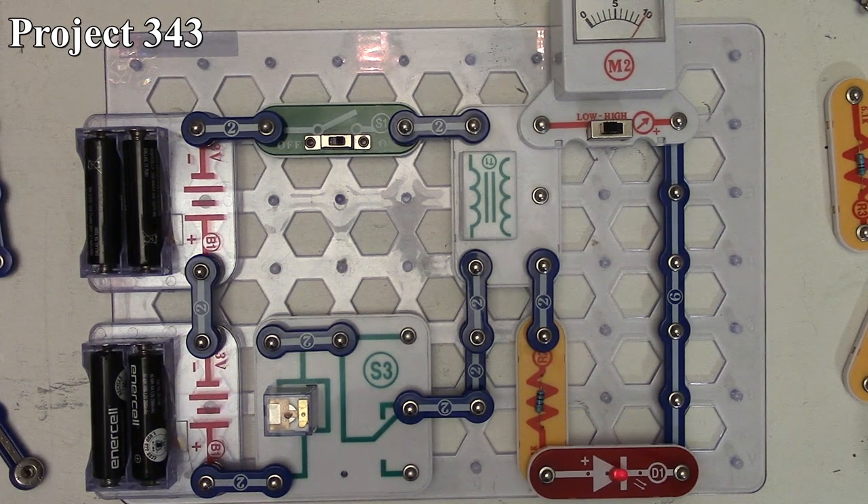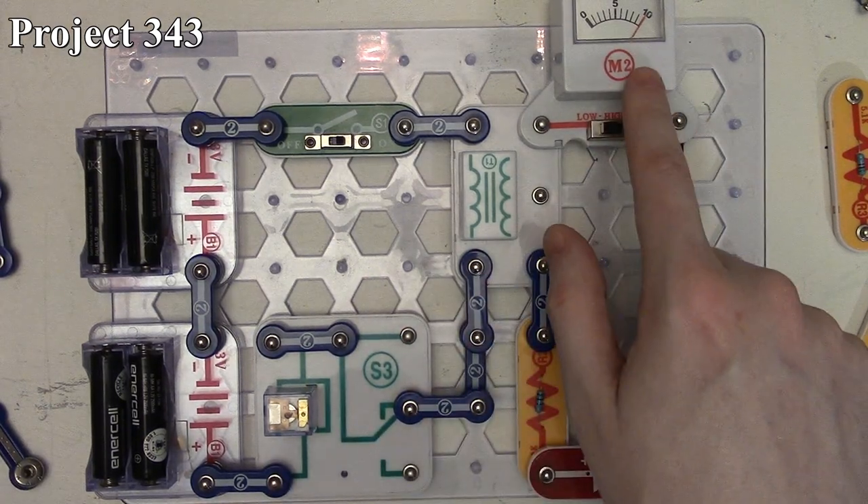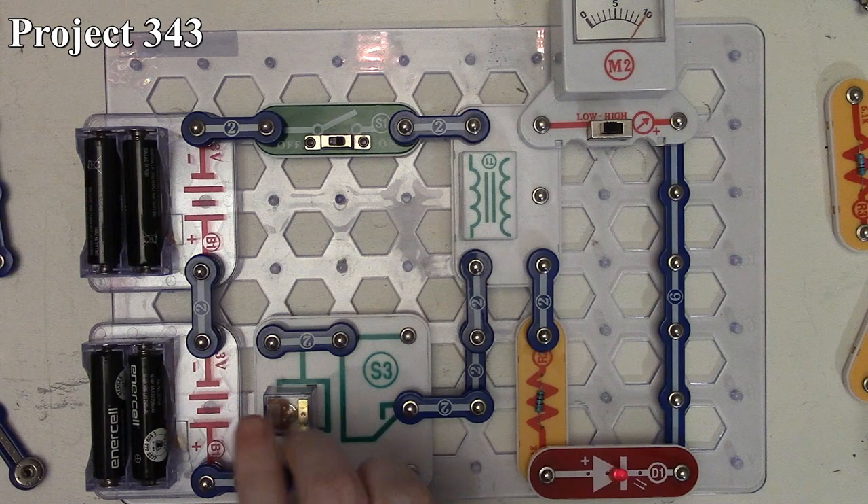We turn the circuit on — you hear the squealing from the relay as those contacts open and close rapidly. Because of that, we're getting almost 10 milliamps of current on the output side of the transformer, and you can see the LED is lit up. Sometimes you can see the LED briefly flicker as the sound changes on the relay. That's how project 343 works.